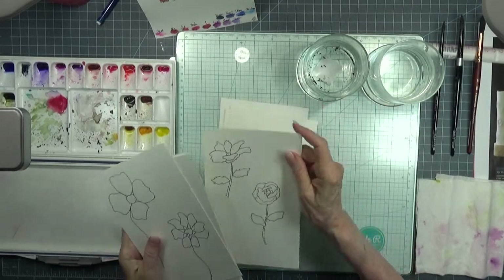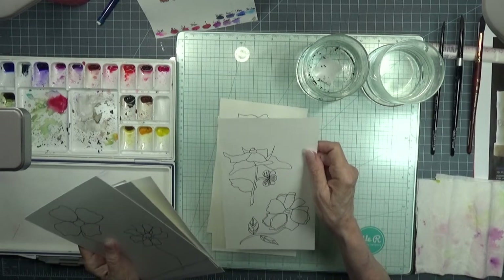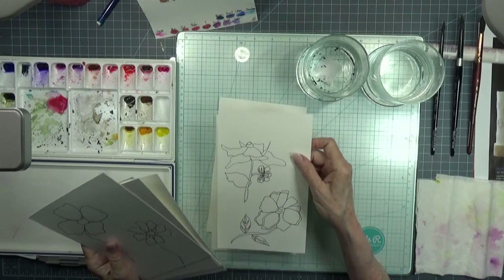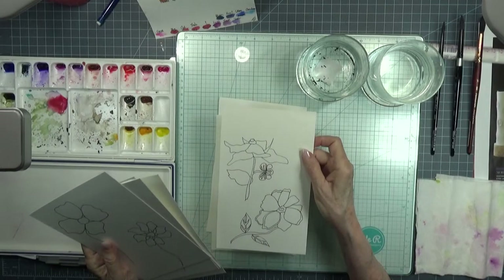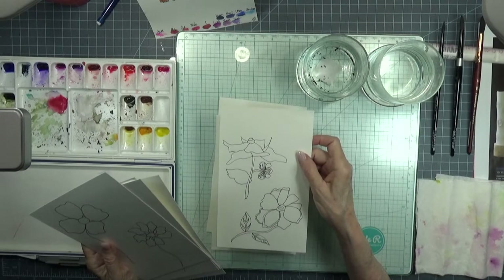This is just relaxing for me. I'm going to be taking what I don't finish today — I won't finish at all with you — but I'm going to be taking these on my trip next weekend.